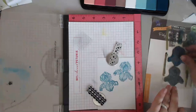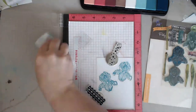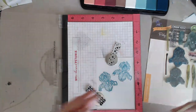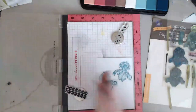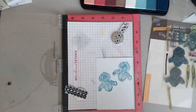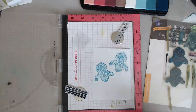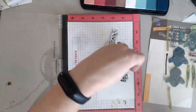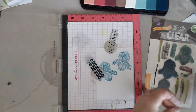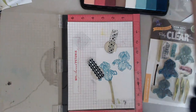Now it's time for the stems. There are two layers to the stem - you can look at the back of the instructions for this stamp. I'm placing the first layer of the stem and then moving on to the next ink color. For the stems I'm using citrus. Keep a paper towel handy because your fingers will sometimes get ink on them and you don't want to dirty your paper as you're touching it.